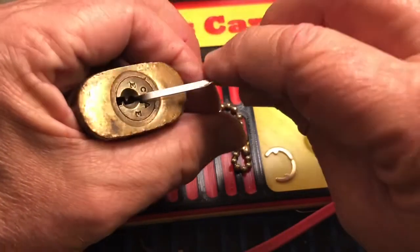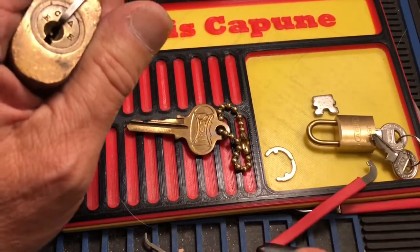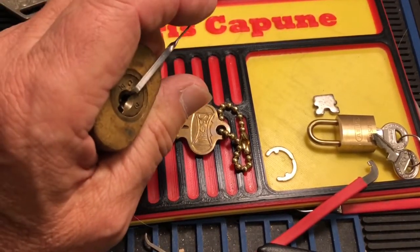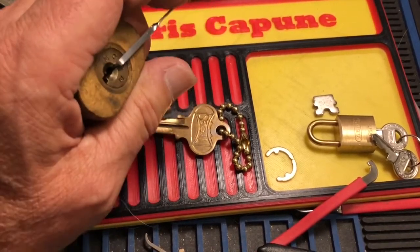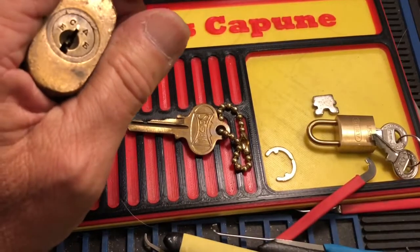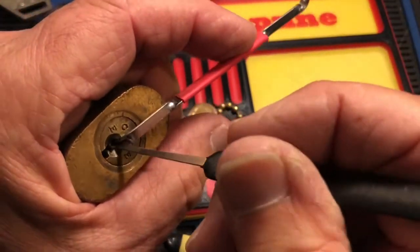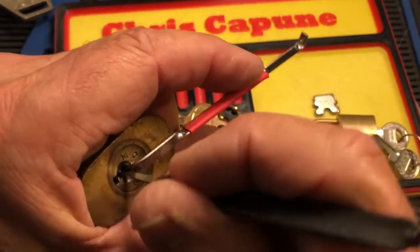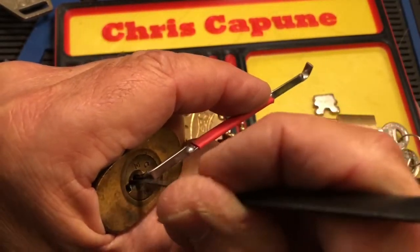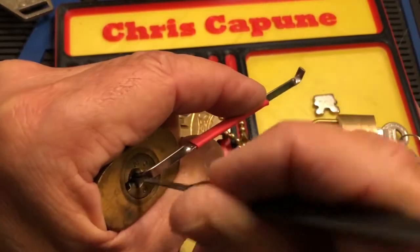Well, that wasn't very good. I'm going to go back to my other pick. Where is that nub? Here we go. Maybe I'll try another tension wrench too. Try this larger one. It might be in the way, though. Nope.